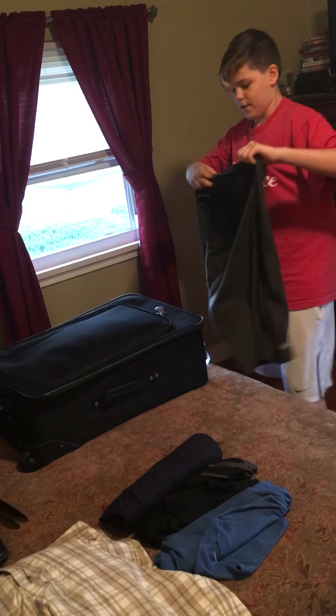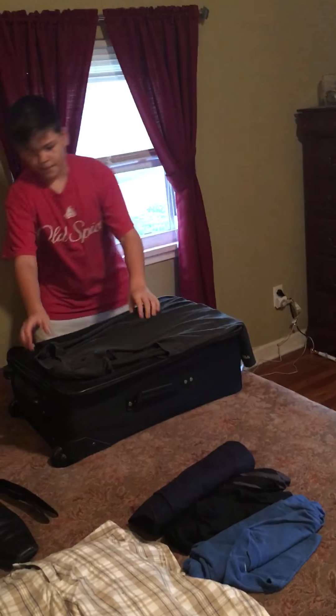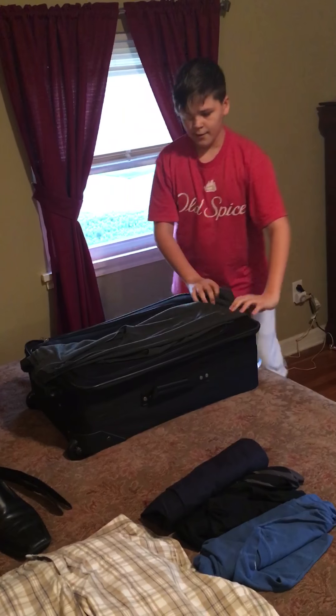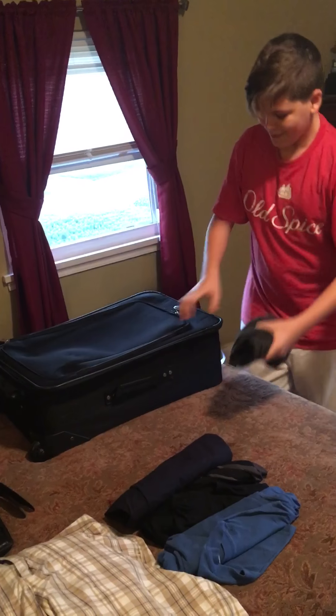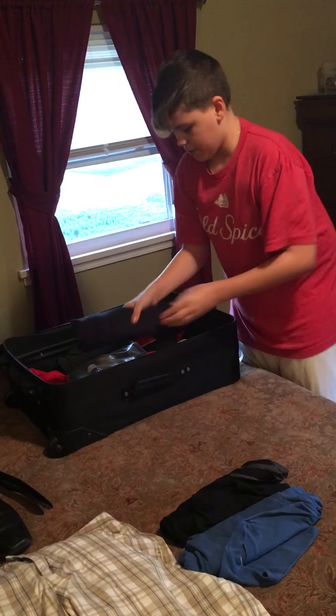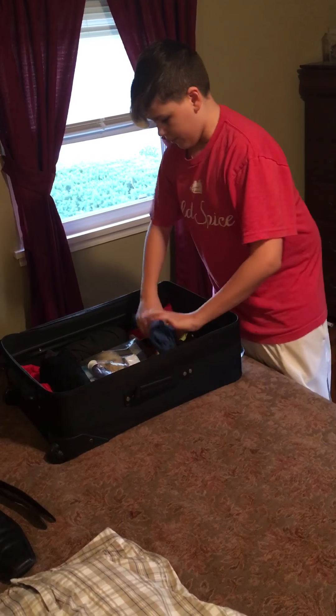First, you get your shirt, then you fold it in half, and then roll it. You put it in one side, then you put the other shirt in another side, then that shirt over here, and this shirt over here.